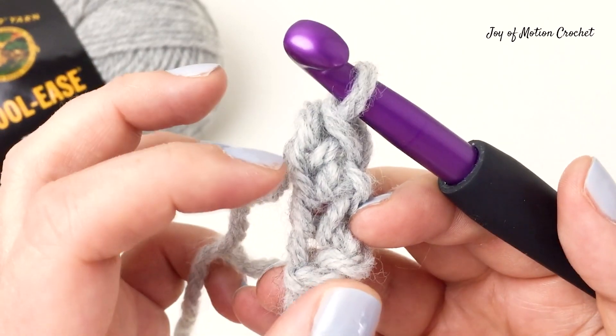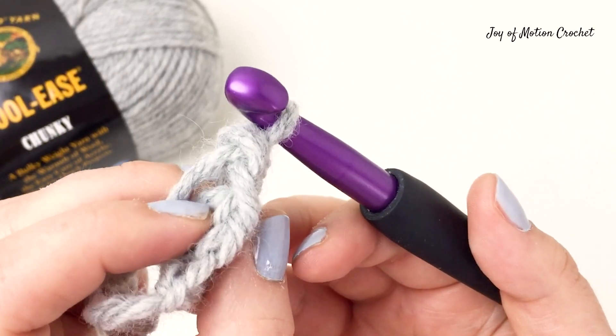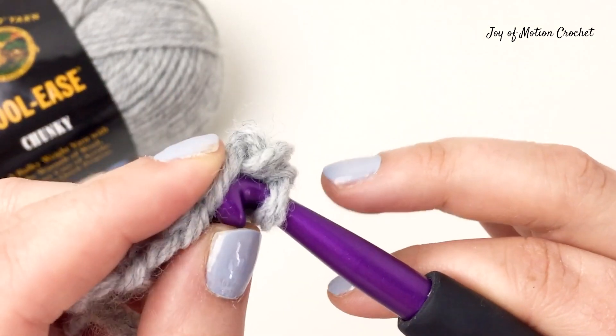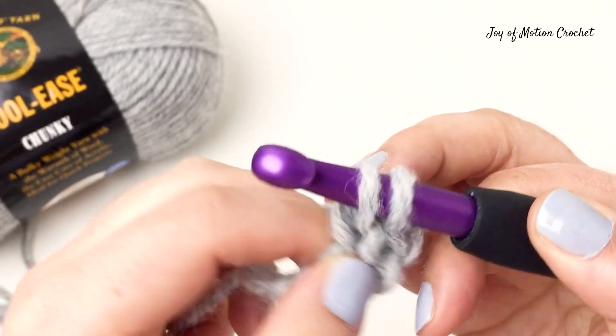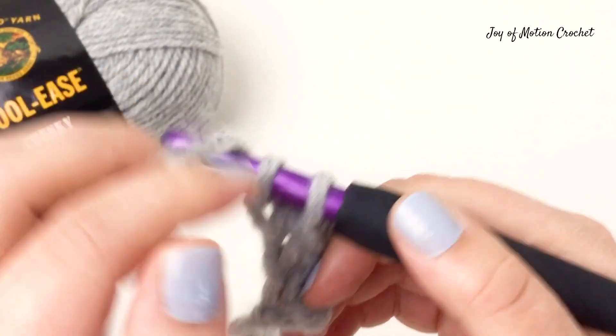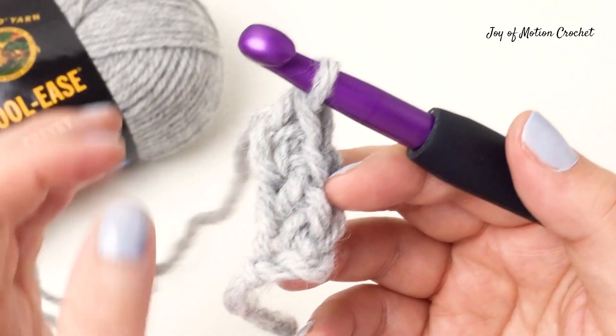Then you're going to find the chain again to do another foundation single crochet. You can see how the loops lay before you insert the hook and pull up a loop. Then yarn over and go through one and yarn over and go through two, and you've made another foundation single crochet.